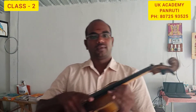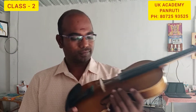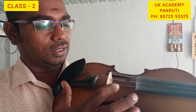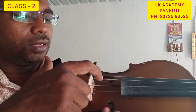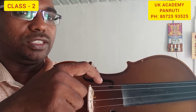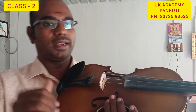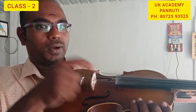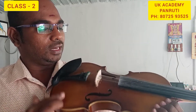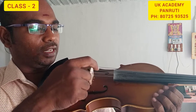In violin there are four strings: this is E string, A string, D string, and G string. This is what we can say Sa Pa, Sa Pa — this is what we can practice on E string and A string.